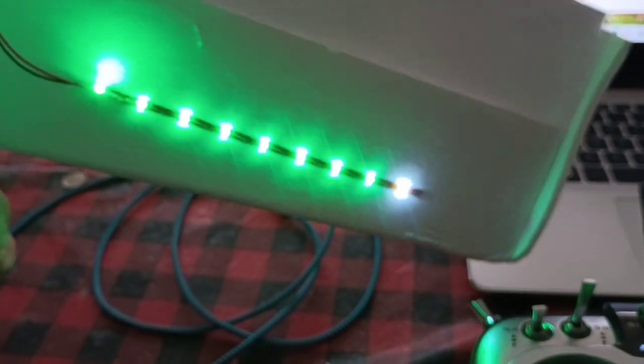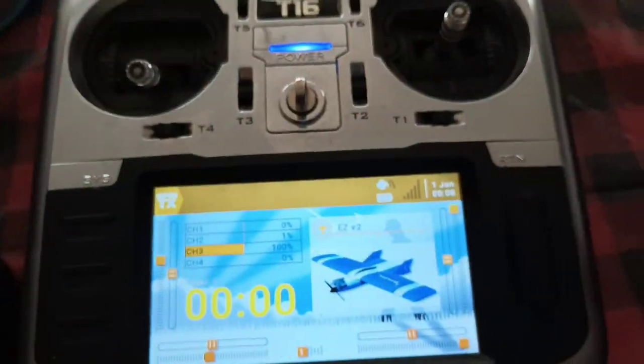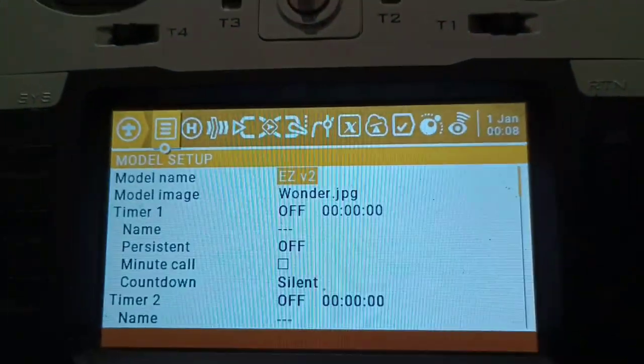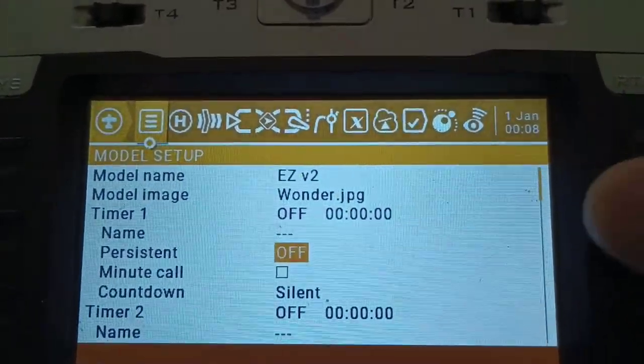So we'll turn this off — we don't want that to go anymore — and we're going to reset this. It's still looking for a transmitter. Now we get back to the bread and butter. We're going to go into the model setup screen. You can see there are different versions.